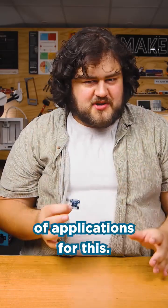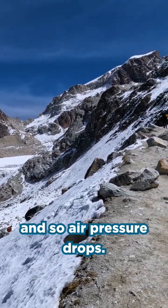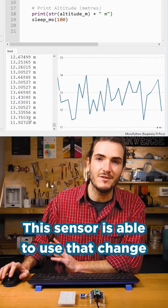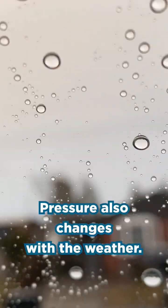There are a lot of applications for this. For example, the higher you travel up, the less air there is above you, and so air pressure drops. This sensor is able to use that change in pressure to estimate changes in height. Pressure also changes with the weather.